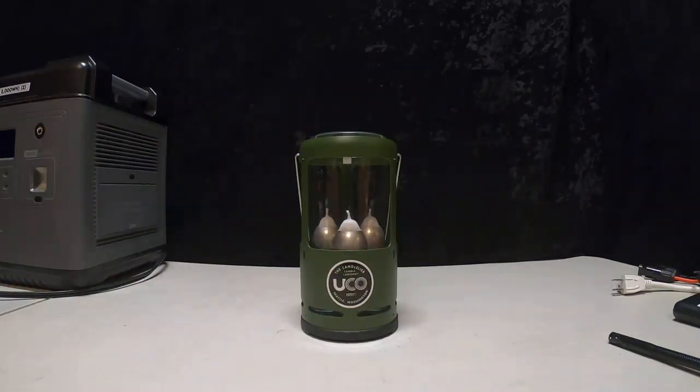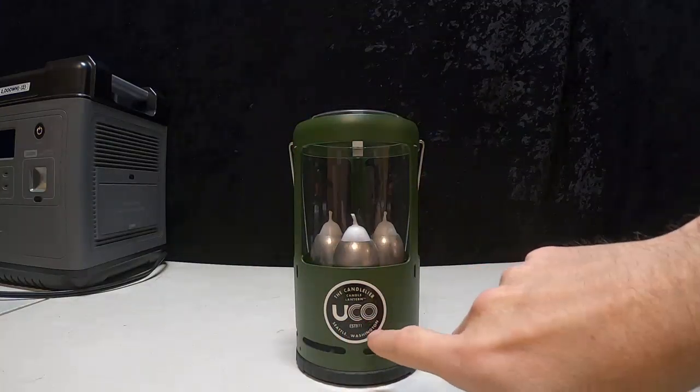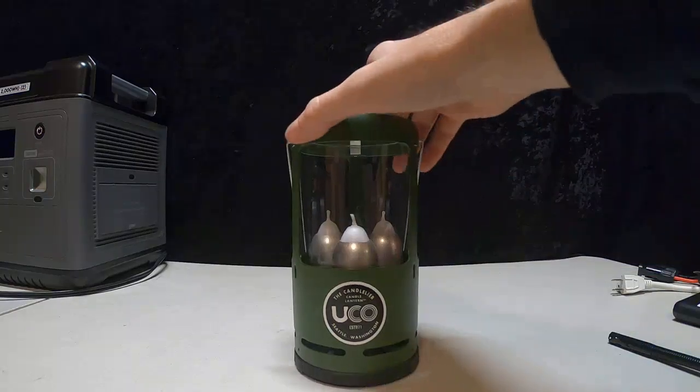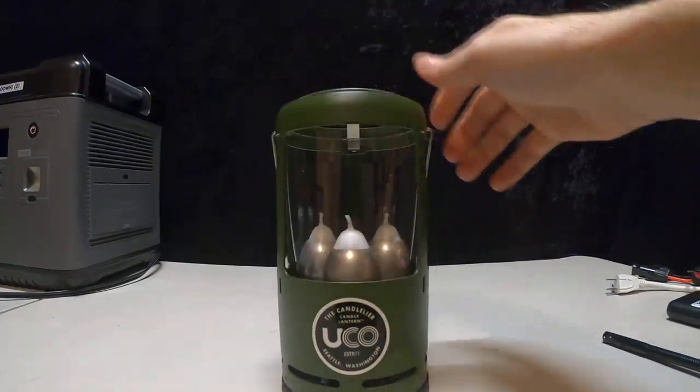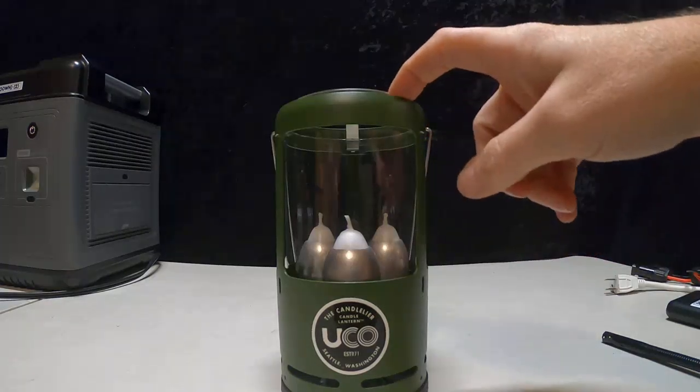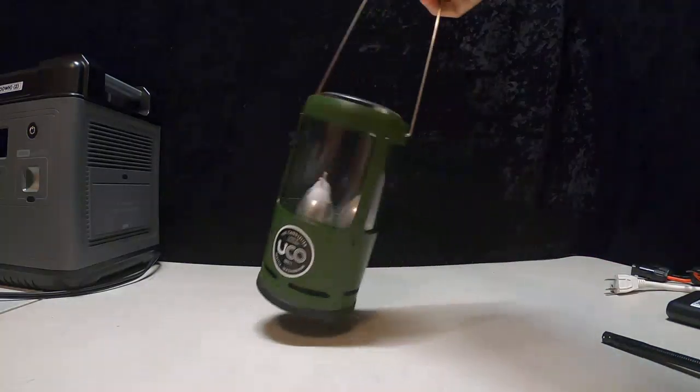Hey guys, it's Ramblin' Bob here again at my workbench. Do you remember this? It's UCO, the Candle Lantern. This is a really cool invention. It's amazing you get that much heat — 5,000 BTUs out of one candle. You can walk around with it. It's unbelievable.